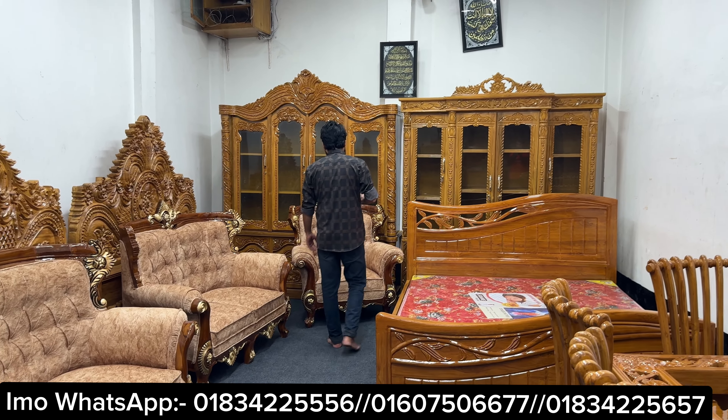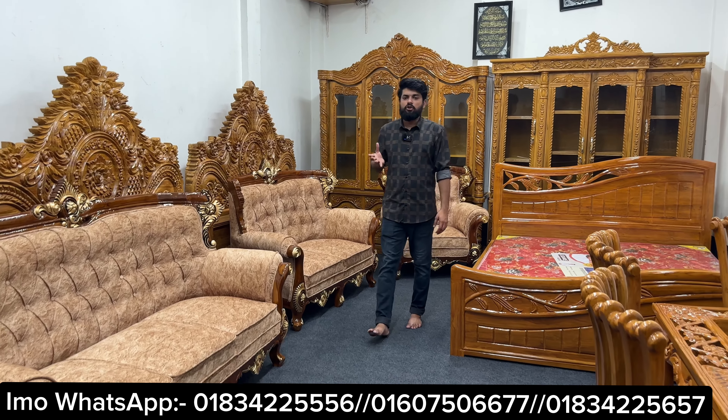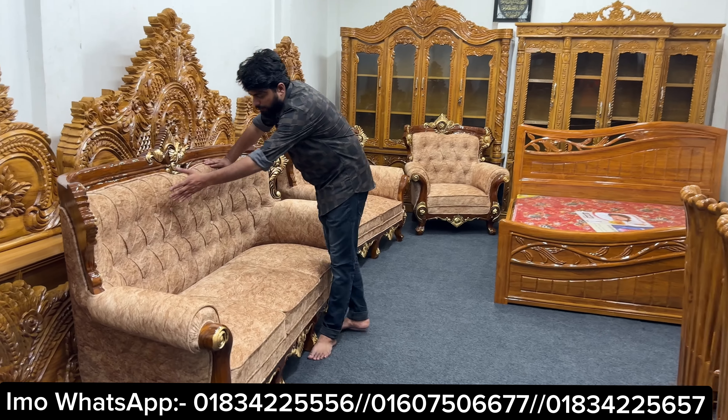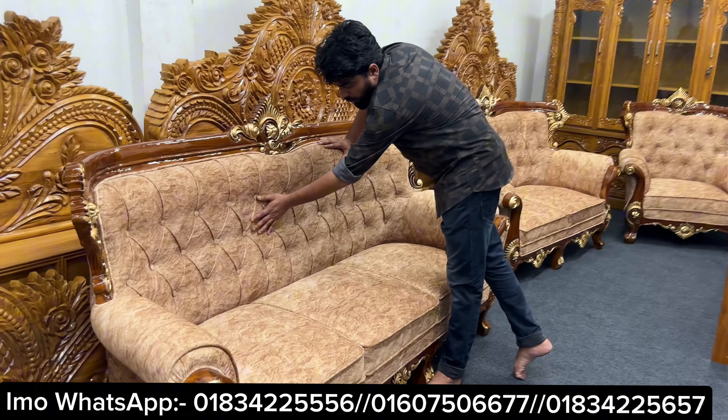It is a very beautiful design of the sofa. One-two-three, three-two-one seeker with the black polish. This is a very beautiful color.